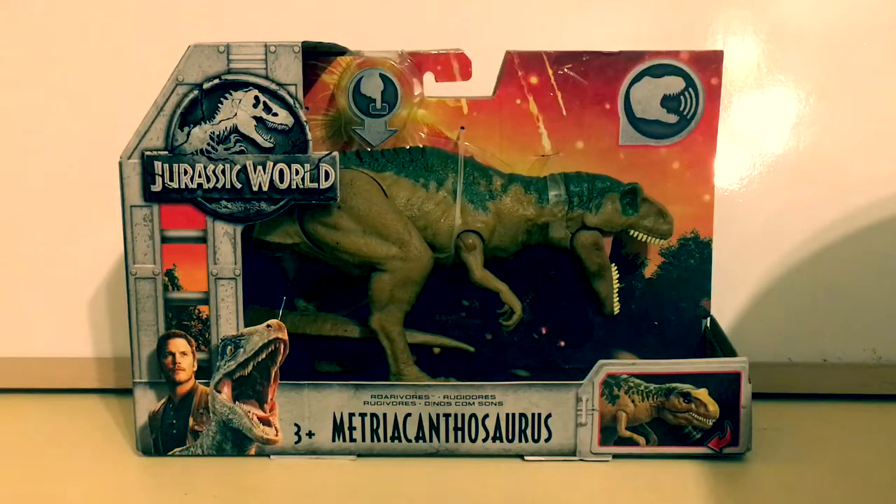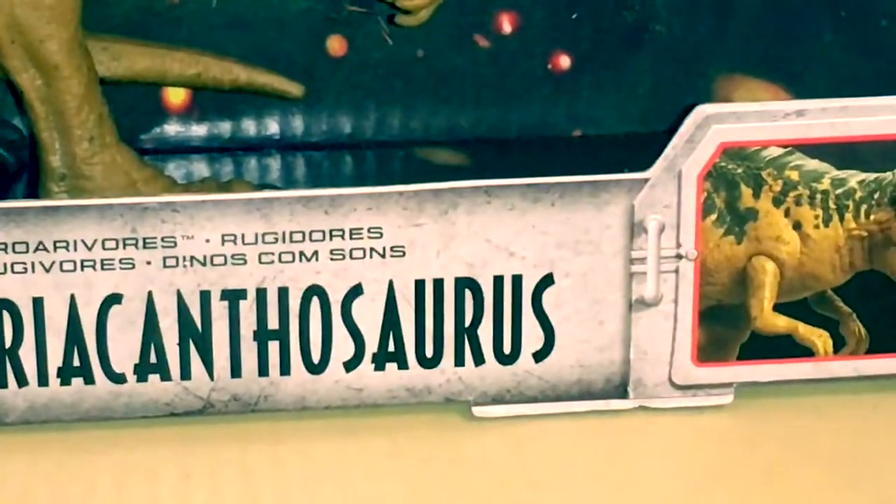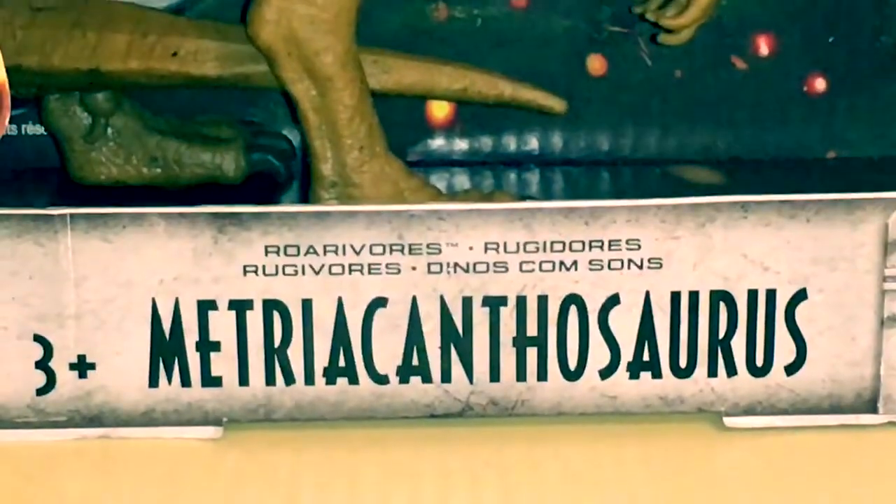Hey guys, Antonio Zilla here. Welcome to a new video. Today we're reviewing the Roarivore Metricanthosaurus from Mattel.